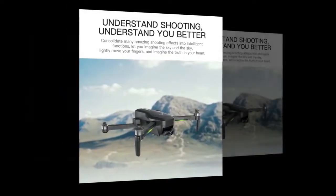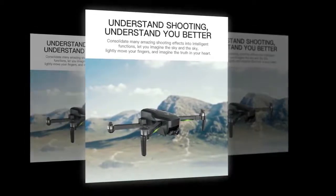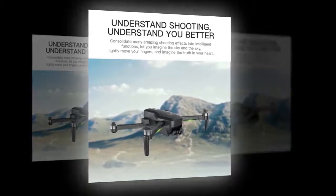So it is the best choice for travelers. The transmission distance of the camera is 600 meters, which is also an excellent range for an RC drone.